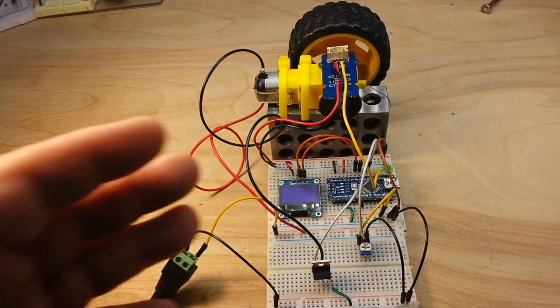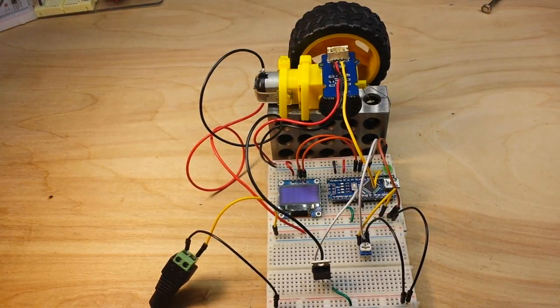Hey, what's happening guys! Today we're going to work on our MOSFET-controlled motor and add the tachometer into it, putting these two things together. It's a really simple project. Last week we did two videos on the individual components.